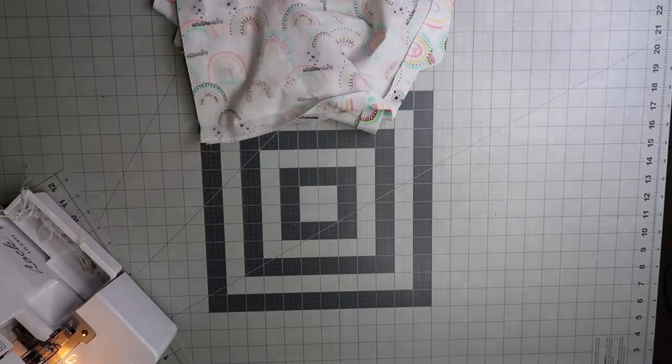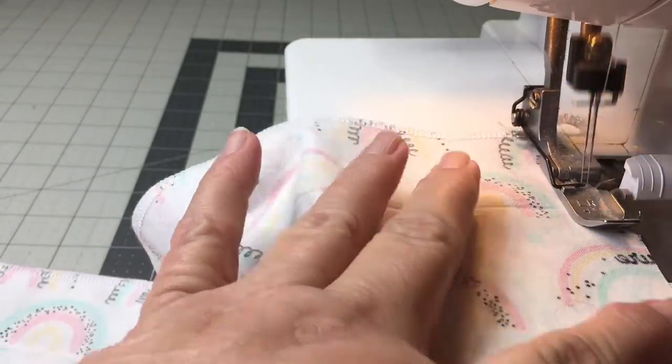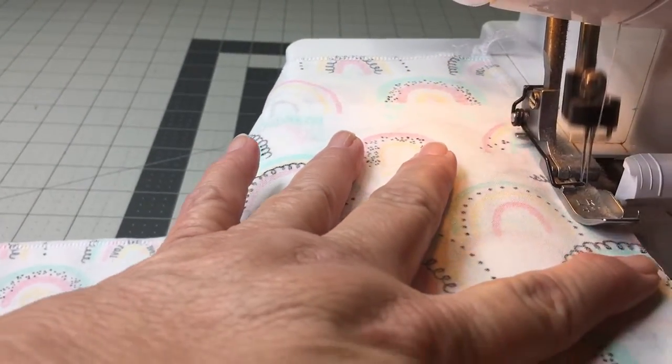And now it's time to sew the back seam together. First I serge, and then I use my regular sewing machine for a secured stitch.